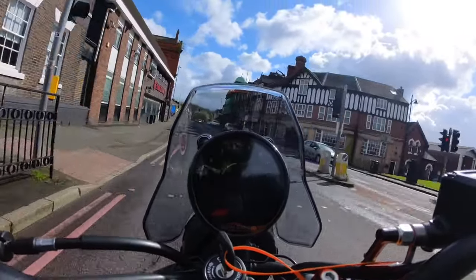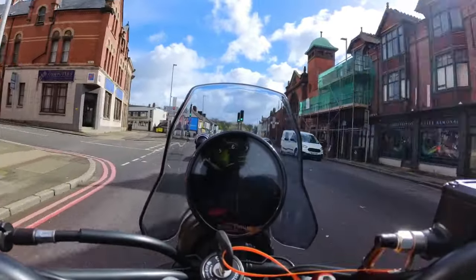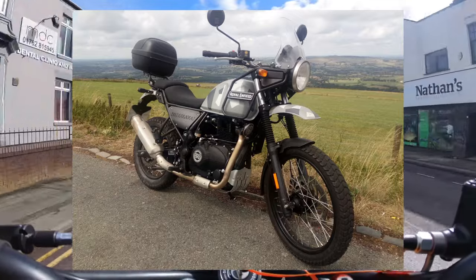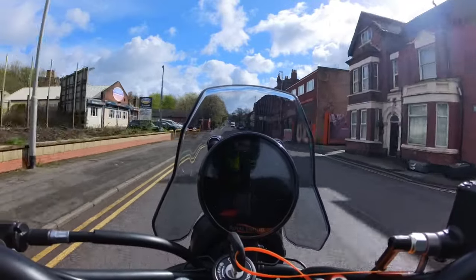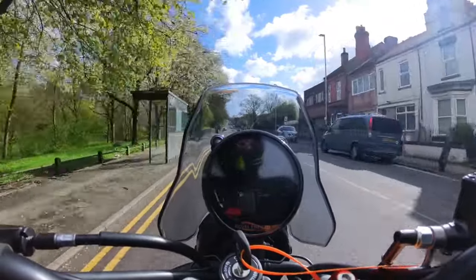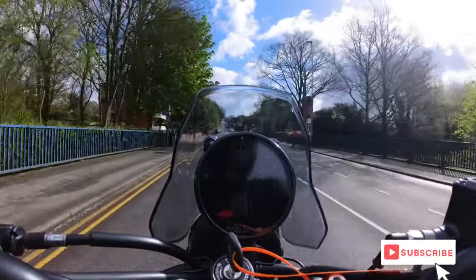They're a good bunch of lads and they certainly looked after me when I bought my Classic. As a previous owner of the old Himalayan, I was interested to see how this goes, because this is Royal Enfield's first water-cooled engine. When we have a walk around in a bit, you can clearly see the sort of lineage already from the old Royal Enfield Himalayan.